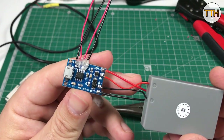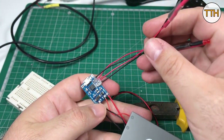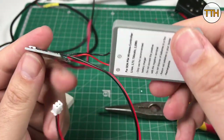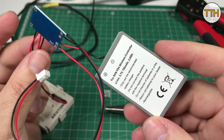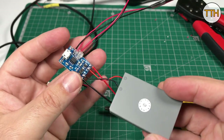This is the charging module, and I also removed the SMD LEDs and replaced them with 3mm LEDs. The battery was intended for the PlayStation DualShock, but since it was not in use, it will now power the Bluetooth speaker.